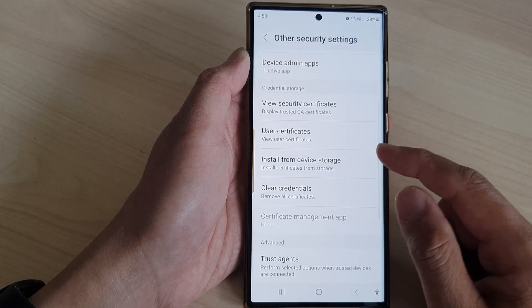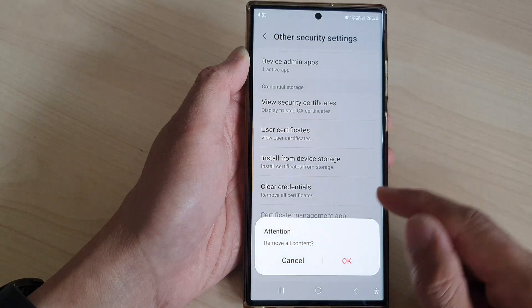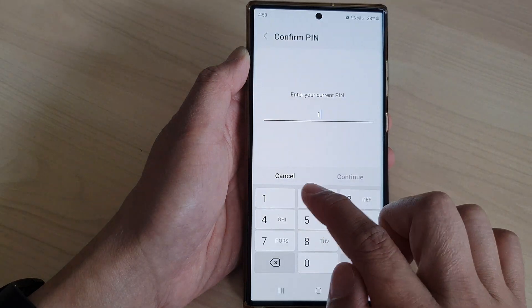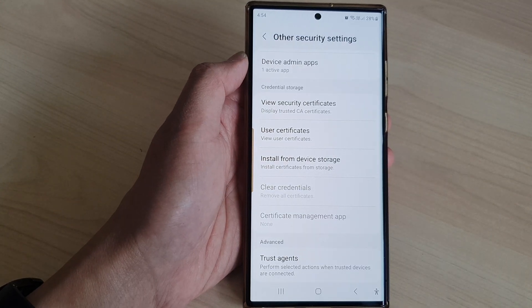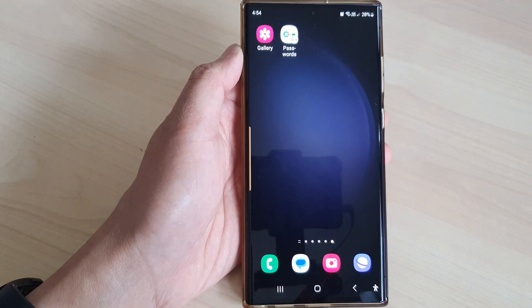Then scroll down and tap on Clear Credentials. It says here 'remove all content' — if you are okay, tap on the OK button. Now put in your current screen PIN and the security credentials will be cleared. And that's it! Finally, tap on the home button to return back to the home screen.